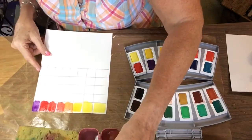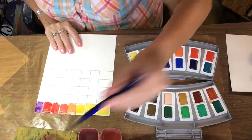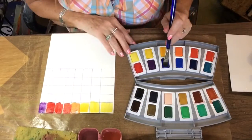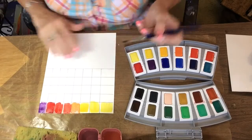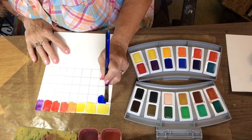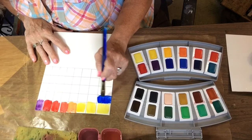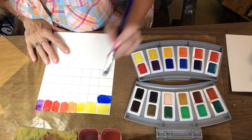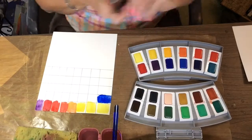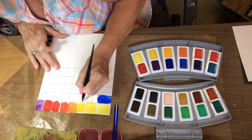We'll see what they look like when dry — see if they have any chalkiness to them. I'm trying to think of how much I paid for these — I think it was a little over thirty dollars, maybe thirty-five. These are just beautiful — also very transparent. I'm just going to draw some lines through this so you can see the transparency.